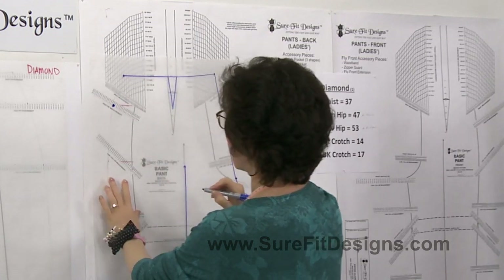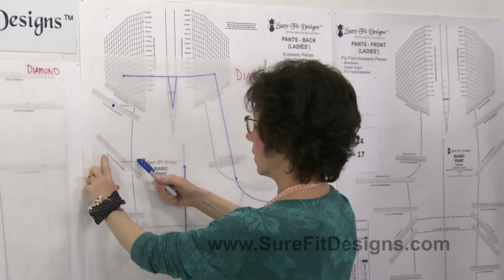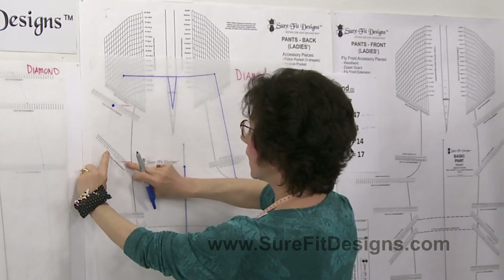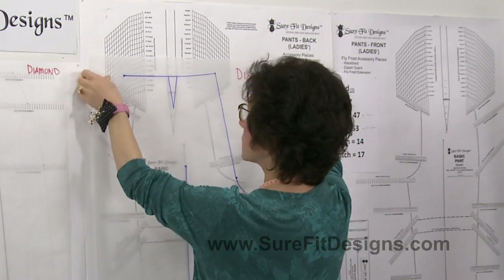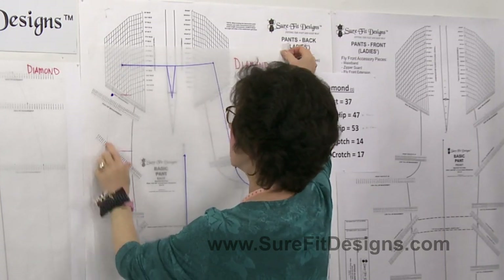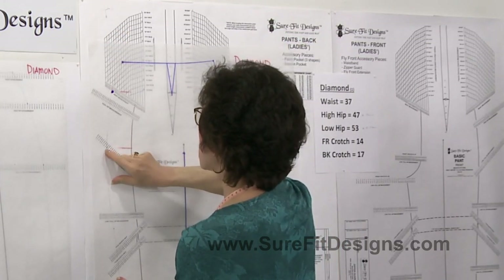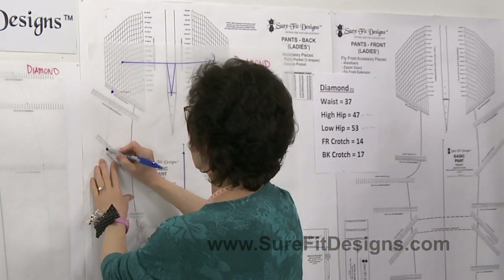I'll mark that dot in. Her low hip level is right down here, and the next series of dots says low or full hip measurement — she is 53 inches in her low hip. Her level got shifted down because of having to shift for the high hip, so I release the tracing vellum and shift back up until it's aiming towards her 53. So much easier when you're working on a flat table so you can just shift your vellum up and down. Mark that off.